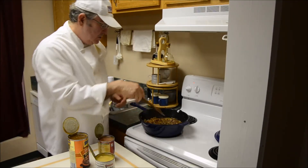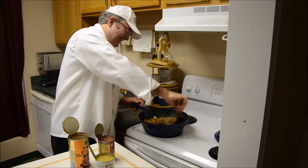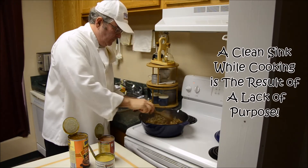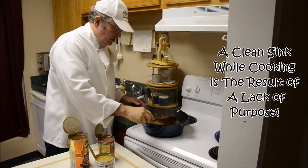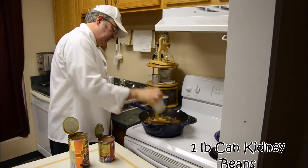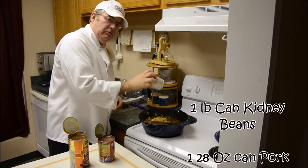I'm going to add the beans. I have a mess in the sink — that's alright. Kitchens are not always clean. You watch those shows on TV and their kitchens are always spotless. Mine never is.